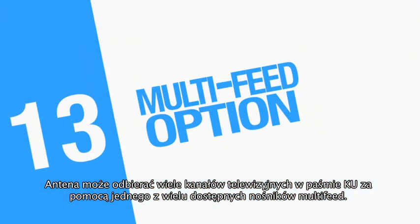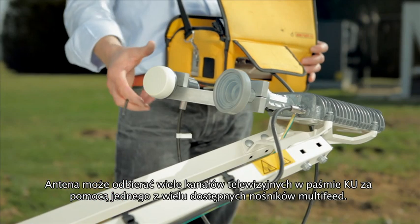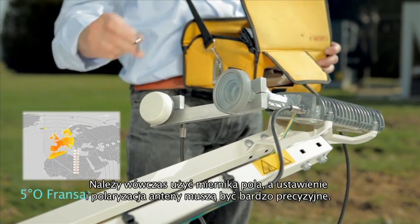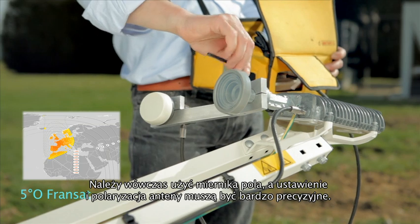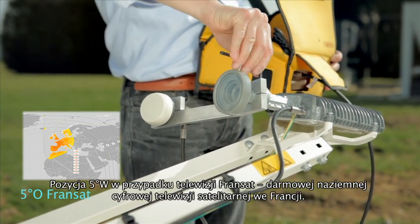The antenna will receive a large number of KU-band television satellites. There are a number of multi-feed supports available. You need an analyzer for this as the pointing and polarization needs to be precise. 5 degrees west position for FRANSAT, TNT via satellite for France.